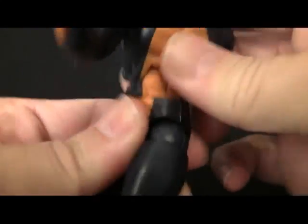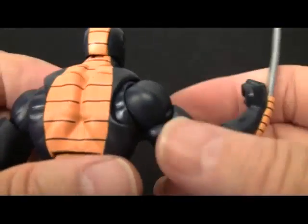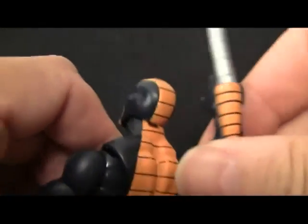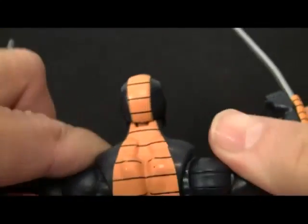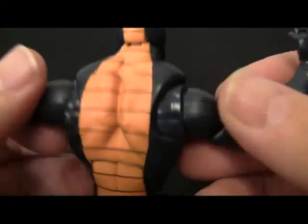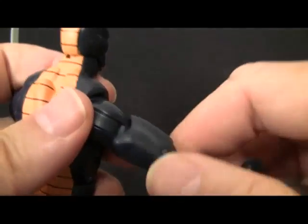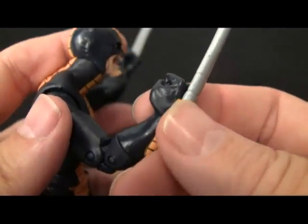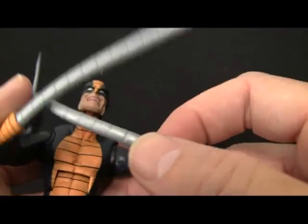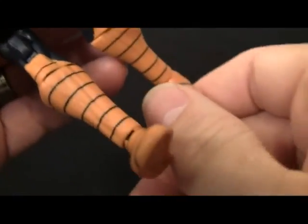Now he's got plenty of articulation — moves around a lot. Look at the way that shoulder moves — that is just awesome. Again I want to see it with Wolverine spreading it out, but these are very very cool. He's got elbow joints, biceps, no wrist — probably because of his constrictors, which are just regular rubber. His feet will turn though, he's got a little bit of that going on.